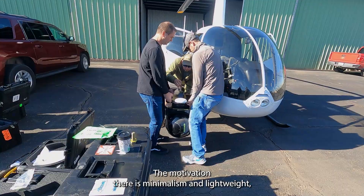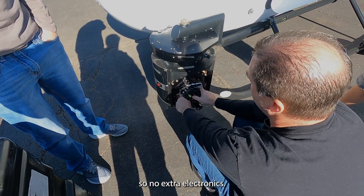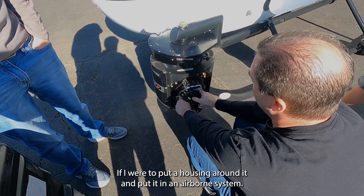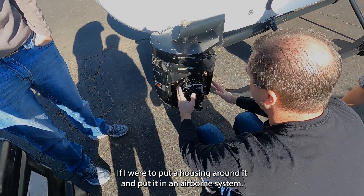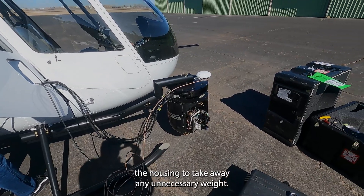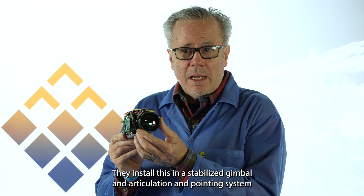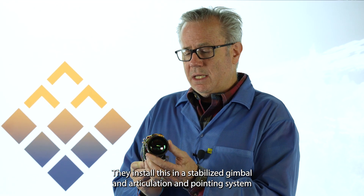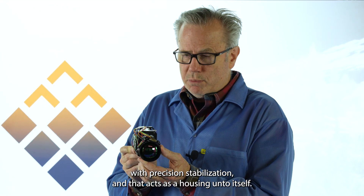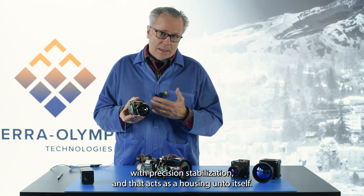The motivation there is minimalism and lightweight, so no extra electronics. If I were to put a housing around it and try to put it in an airborne system, our clients — the first thing they would do is remove the housing to take away any unnecessary weight. They install this in a stabilized gimbal and articulation and pointing system with precision stabilization, and that acts as a housing unto itself.